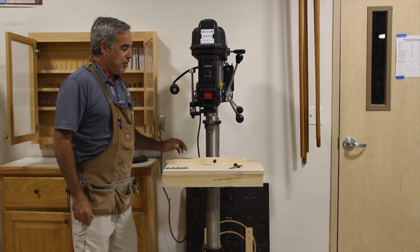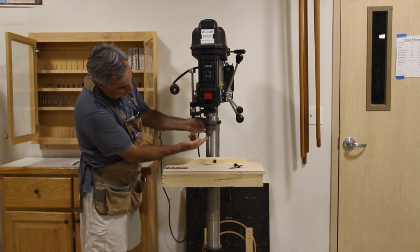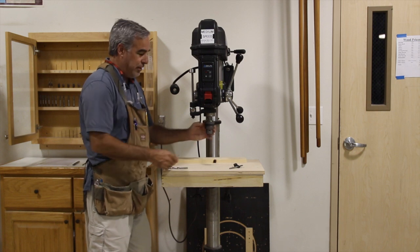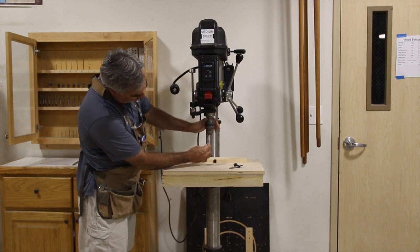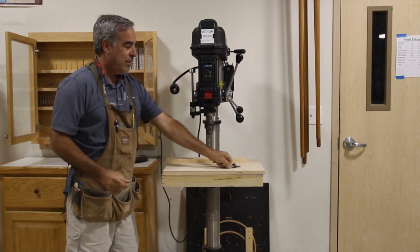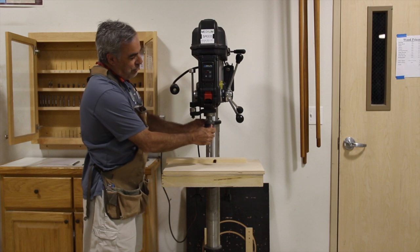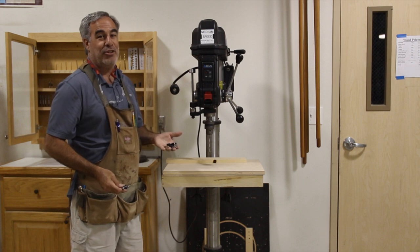When you get ready to operate the drill press, this is the chuck. As I turn it, the jaws of the chuck will come out for a smaller bit, and if I turn it back the other way the jaws will go in for a larger drill bit. When you do this, you are going to take your drill bit, open up the jaws of the chuck, put your drill bit in, and then by hand you are going to tighten it up. Then you will take the chuck key, put it into the chuck holes right here, and twist away from yourself to tighten it.